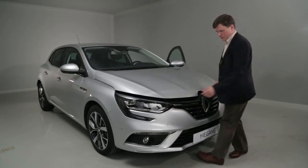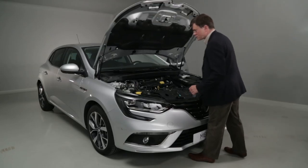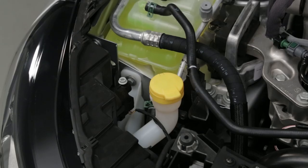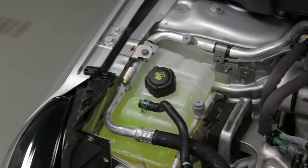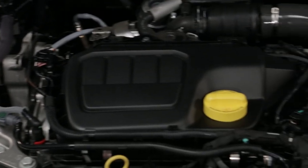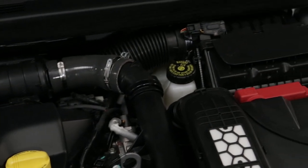Once the bonnet is open, with the ignition off and the engine cold, you can access the engine compartment top-up points: the windscreen wash fluid, the coolant, the engine oil, and the brake fluid.